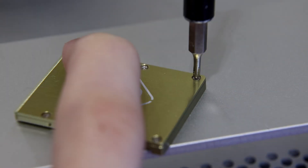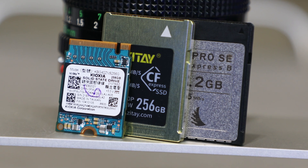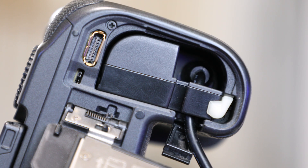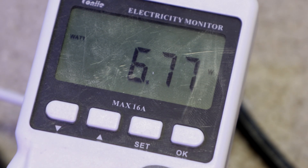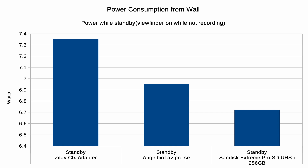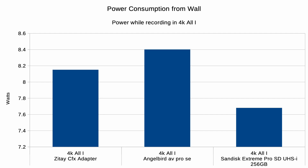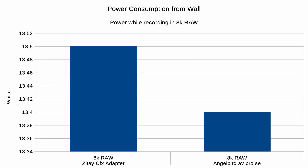I also tested power consumption to compare this Zatave drive and enclosure against my commercially available Angelbird AV Pro SE. I plugged the camera into the wall and measured wall power across different tasks. The Zatave drive used about a quarter of a watt more on average in various video modes compared to the Angelbird — not enough to cause meaningfully different overheating or power issues.